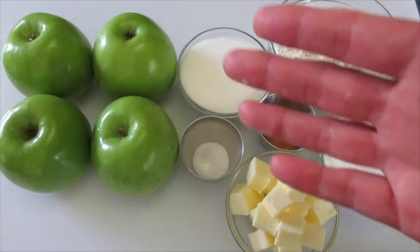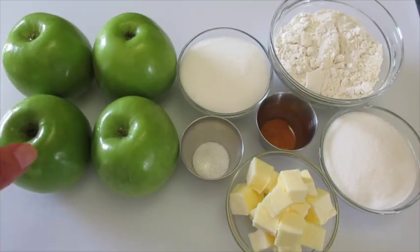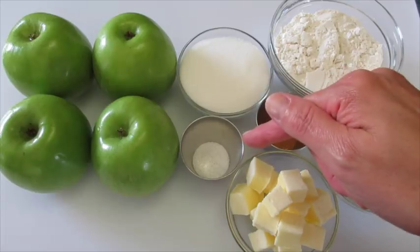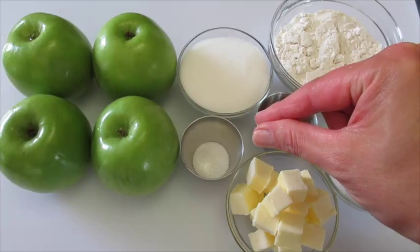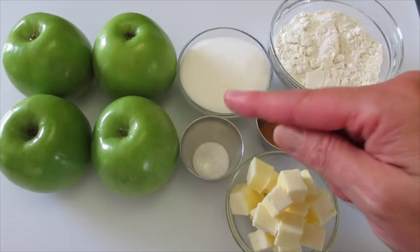The filling for the Dutch apple pie is going to be 4 to 5 cups of sliced apples. You're gonna want to use the Granny Smith apples. I find if you buy the medium size you're going to get about 5 cups of sliced apples. 1½ cup of sugar, 1½ teaspoon of cinnamon, and 1¼ teaspoon of salt. The salt is optional but I find if I add a little salt it really brings out the apple flavor, so I love using a little salt in all my apple pies.